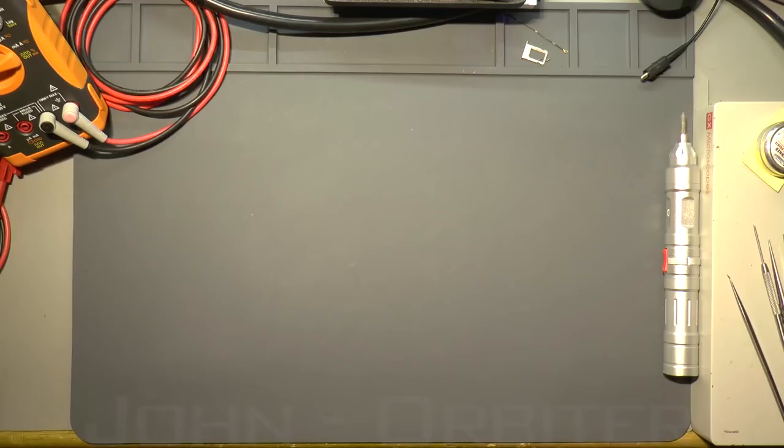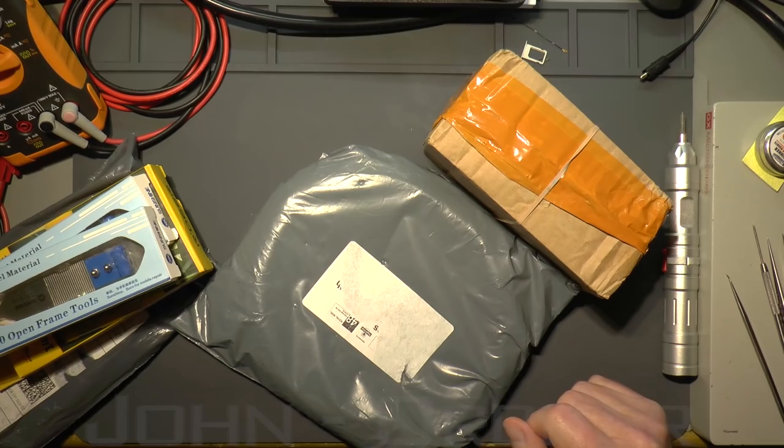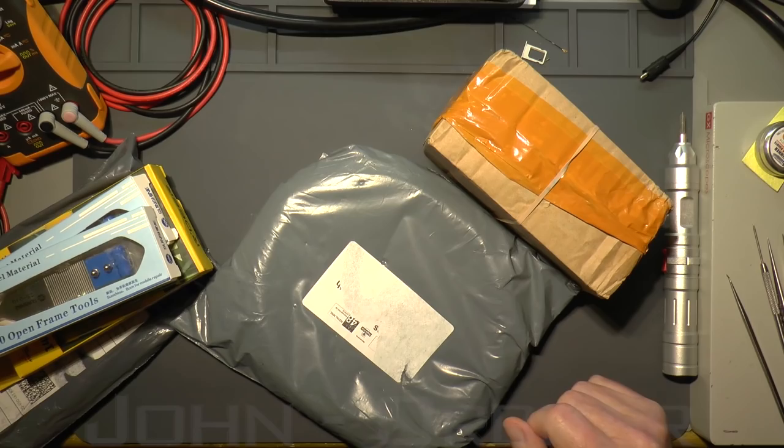Hello again, YouTube friends. I've got a new segment today - I'm not even sure I've had one before, so this might be my first and last postbag. I've got some stuff delivered so I thought I'd open it on camera so you can see what I've got. They're just things I've ordered and they've all turned up at once.